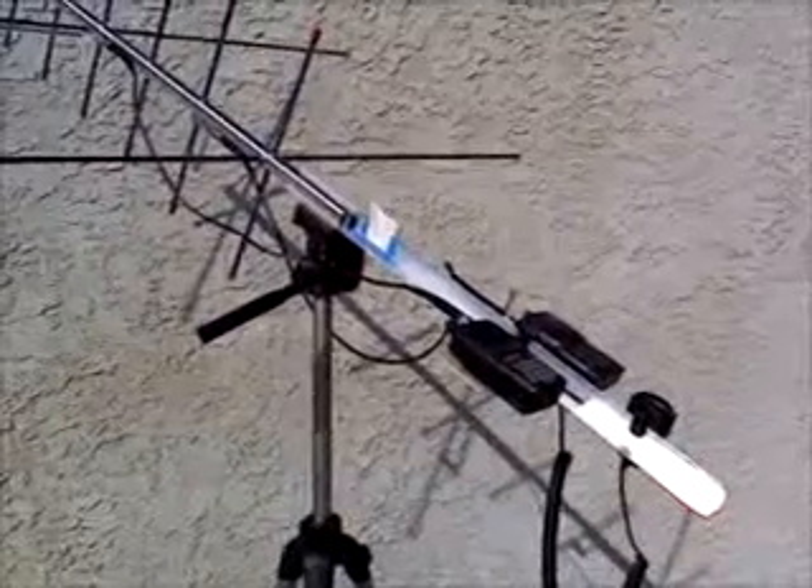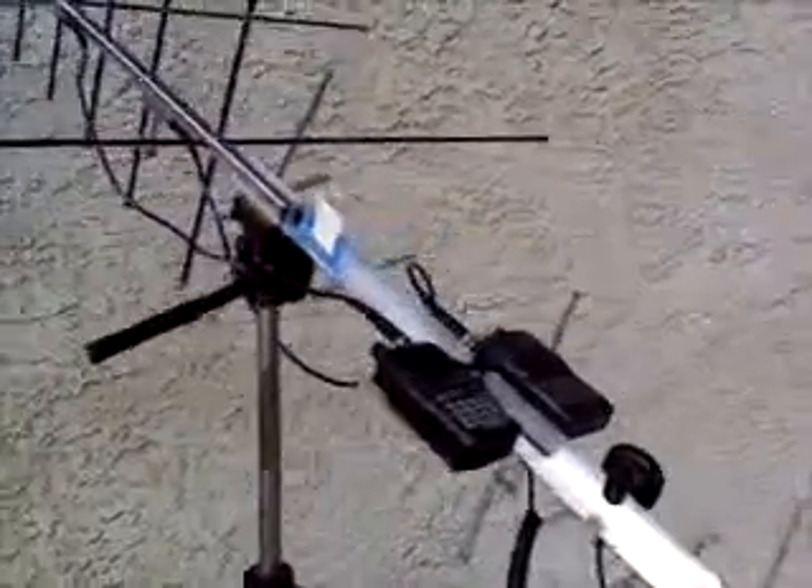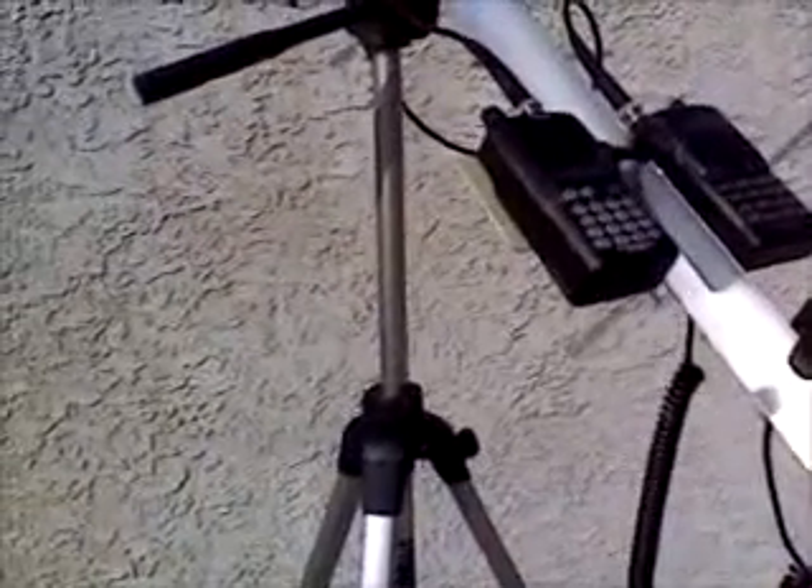Here's my tripod with Aero 2 antenna set up. Two handhelds work pretty good, and a $25 tripod from Best Buy. Works pretty good.